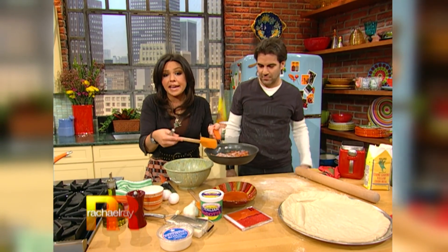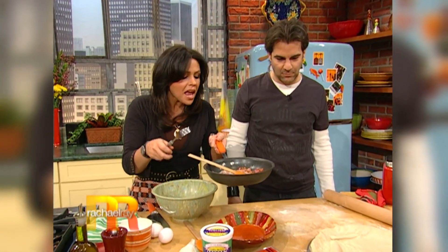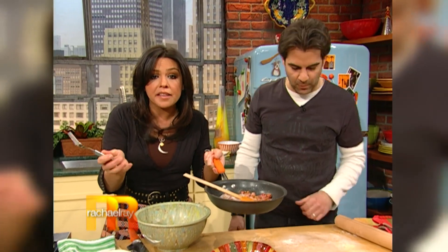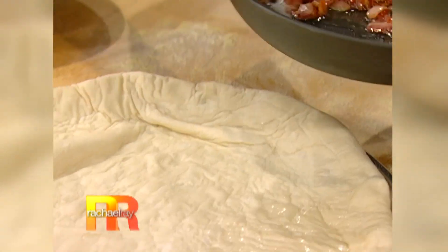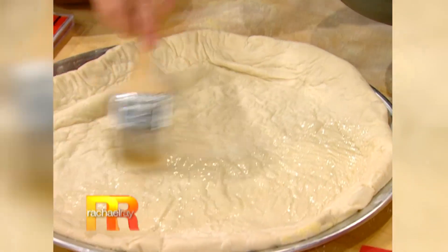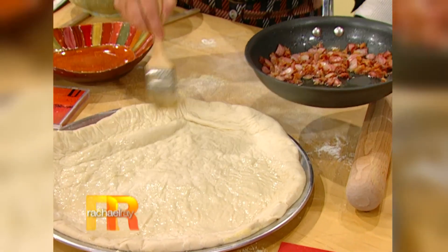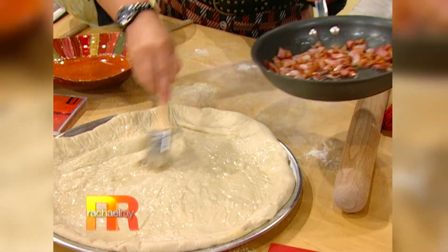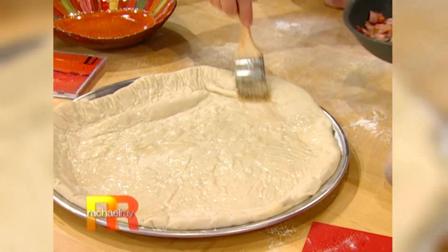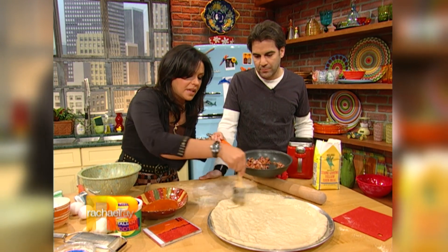This is Italian bacon called pancetta - you get it right in the deli and have it sliced as thick as bacon. If you can't find it, you can certainly use bacon. The only difference is bacon is smoky flavored and pancetta isn't - it's rolled cured meat similar to bacon but not smoked. Brush the pancetta renderings - the fat - all over the pizza. You brown it in a skillet with just a touch of EVOO, a little extra virgin olive oil, just to get it going, until it's pretty crisp. It'll cook up a touch more in the oven.